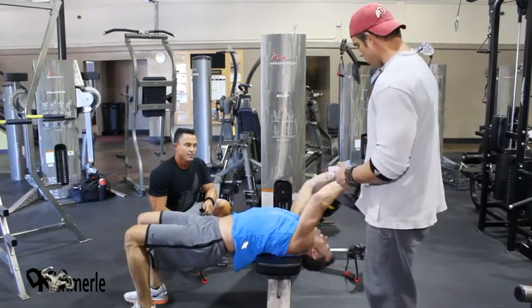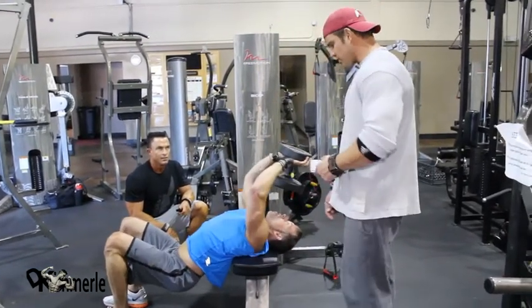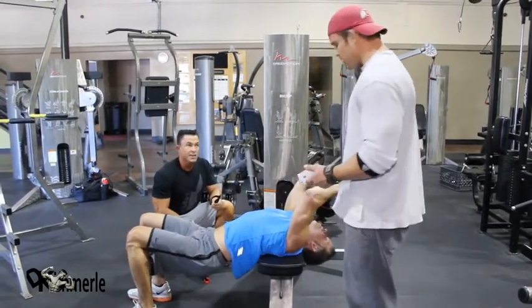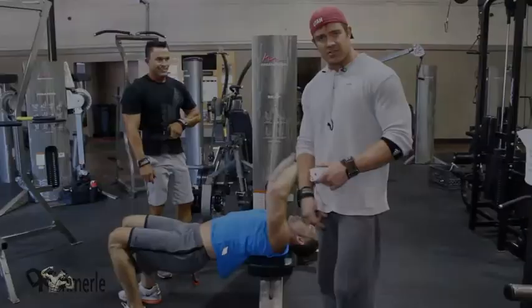These are difficult. The old schoolers used to do these. Guys got away from it — I don't understand. Too many pretty machines in the gym. But pullovers are fantastic. I rate them top five for chest and upper body. I did an interview the other day and they put me on a desert island — what would you do? I'd take a hundred pound dumbbell and this would be one of my five exercises.